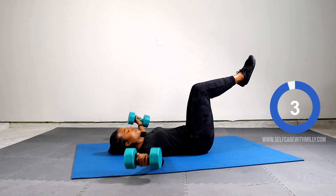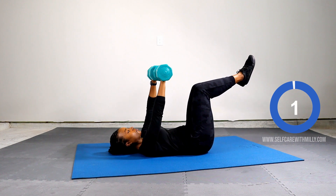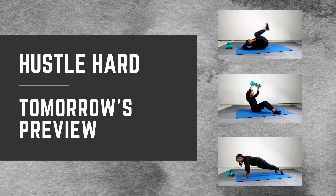Five, four, three, two, one. We leveled up week two a little bit with arms. Tomorrow we come back and fire up the core.